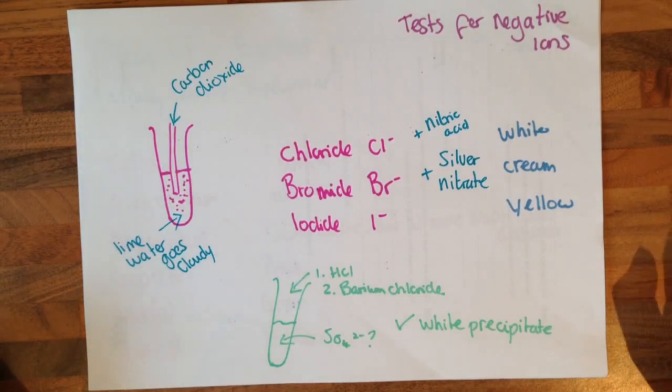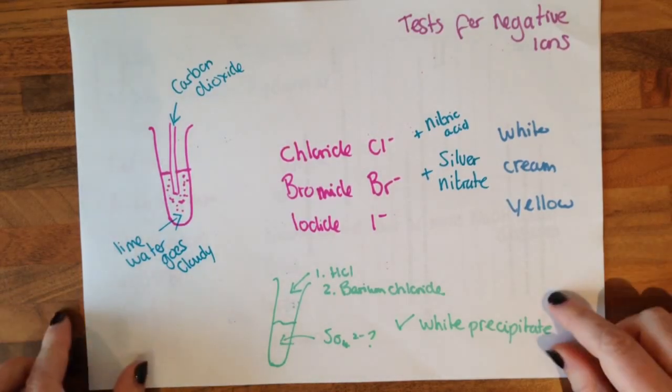For testing for sulphate, we need to add hydrochloric acid and barium chloride, and we will get a white precipitate.